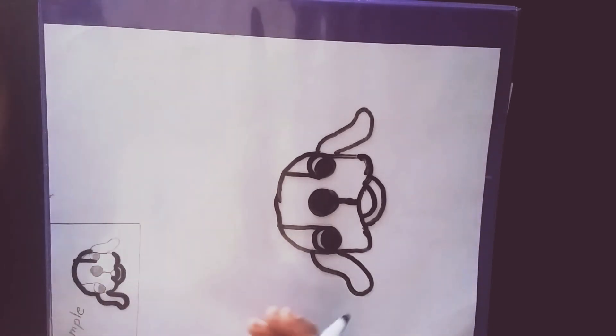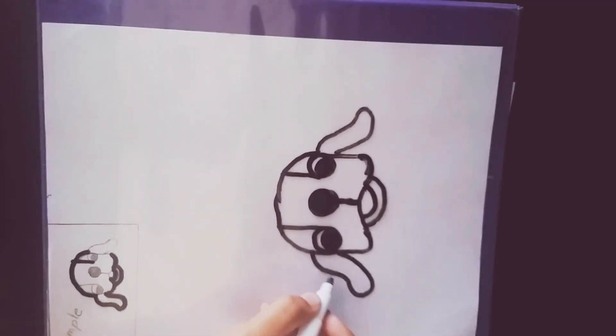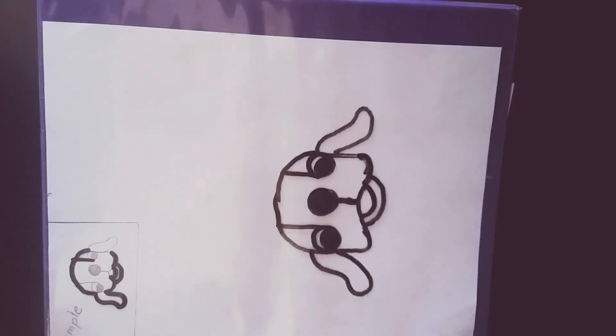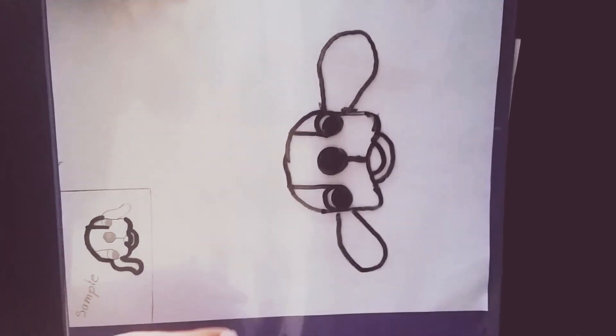You don't have to leave the ears simple — you could also make them styled. So you don't have to draw them curved; you could also do them like this. That's one of the options too.